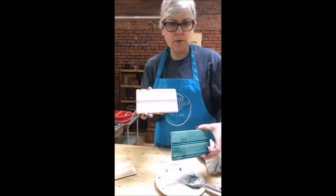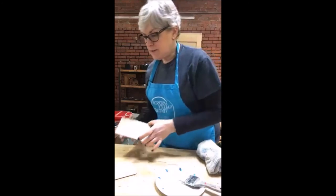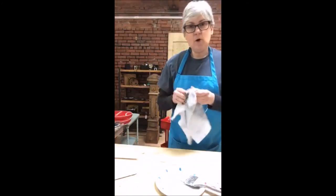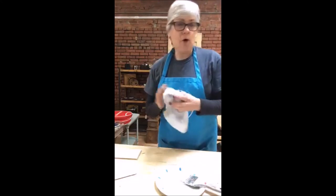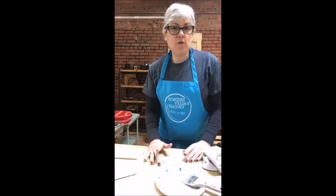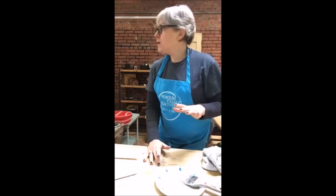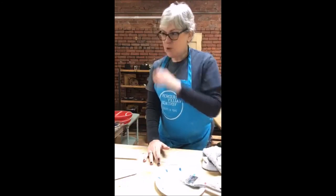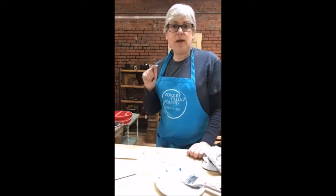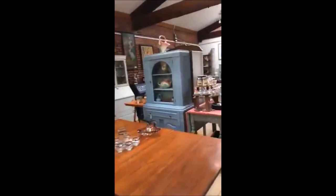I just want to give you one more tip: you can actually do a whitewash effect over something that's painted a different color — I like to call that a color wash. You do it exactly the same way, just over something that's been painted in a different color that's completely dry. I'm going to show you a couple of pieces in my store that I've done a color wash with and a regular whitewash.